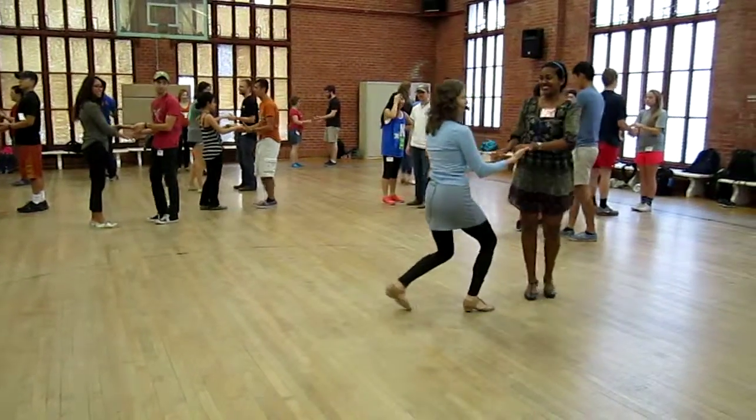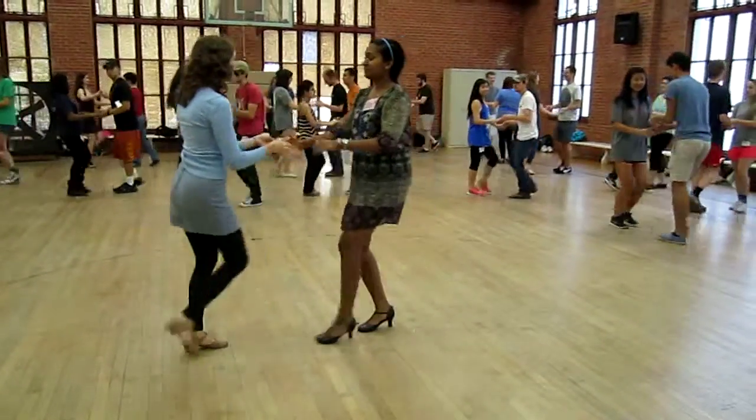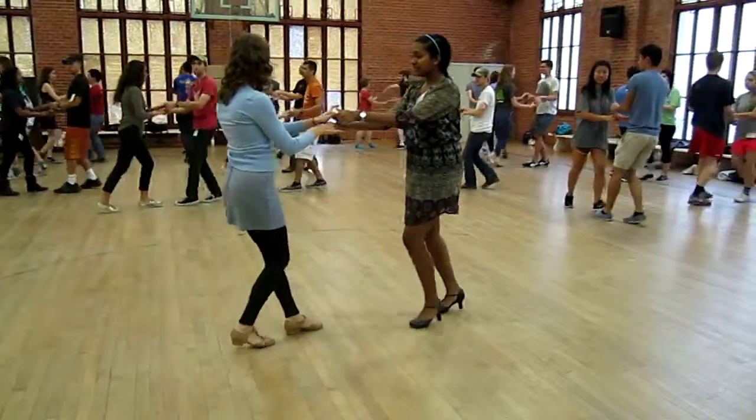Basic first. So easy. Ready and changing the hands to left over right. Titanic.